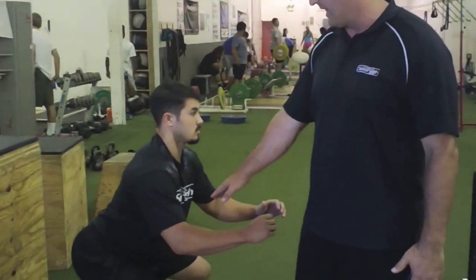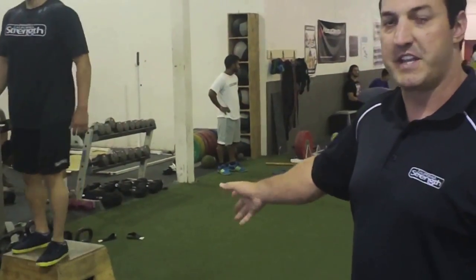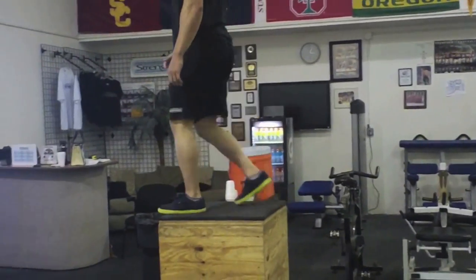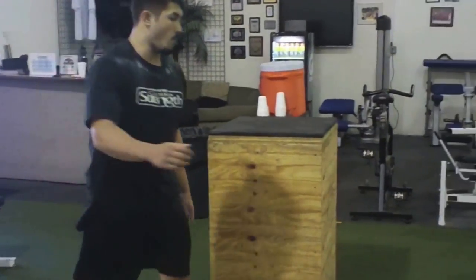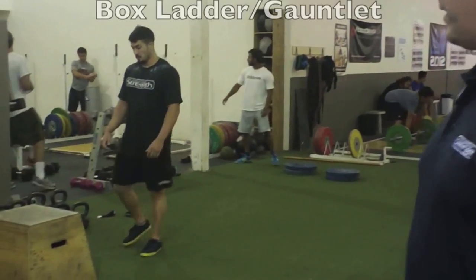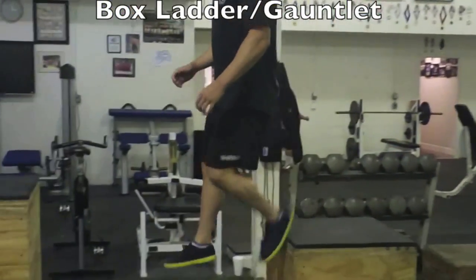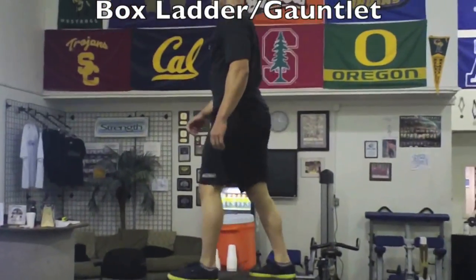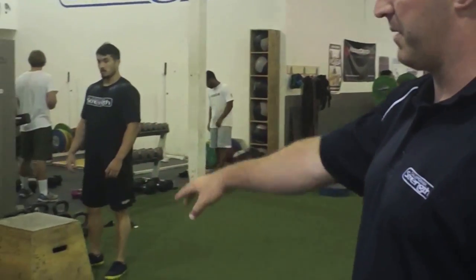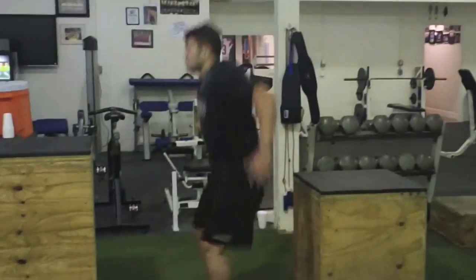A nice solid landing position with a good solid base and a tight core. A more sophisticated variation of depth shock training would be a box ladder or box gauntlet, where we're landing in that good position and then driving up out of it into a concentric plyo. The amortization or coupling time here is going to be artificially delayed — he maintains that good position and then from a static start, explodes up out of it. As we improve, we can shorten the coupling time or amortization time, so the whole exercise becomes more reactive.